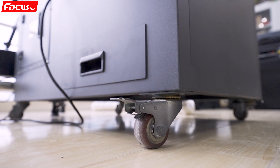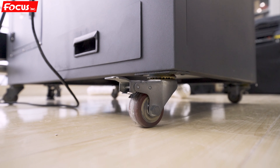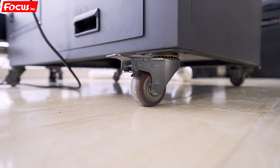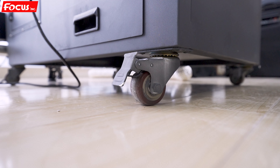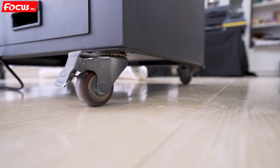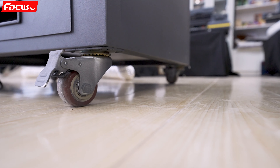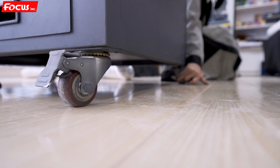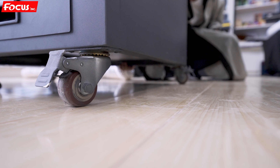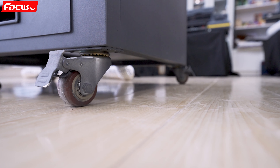Then we start to install the powder process system. After positioning the system, we lock the wheels to prevent movement. There are two wheels on the left side and two on the right side. We lock all of them the same way to be sure the powder processing system does not move. Fully lock it up.